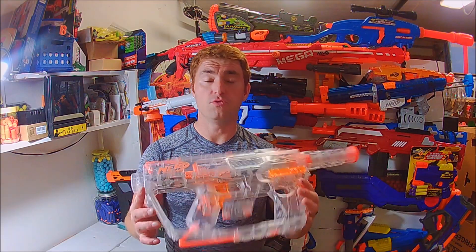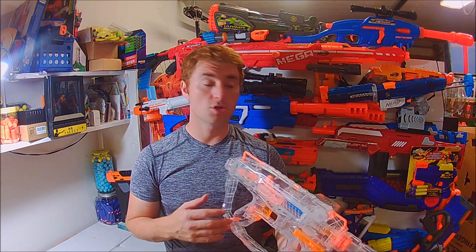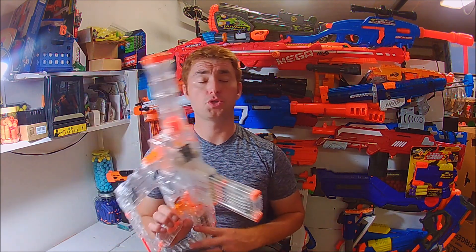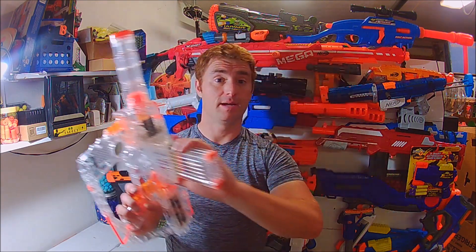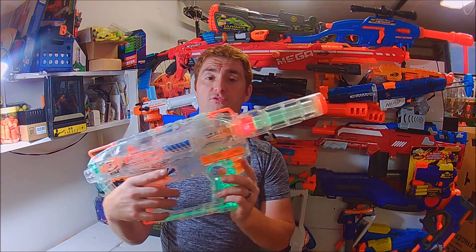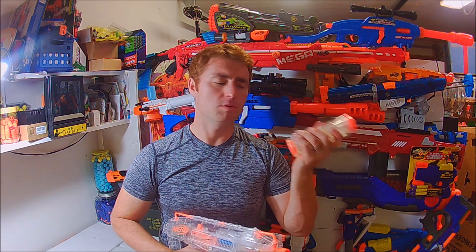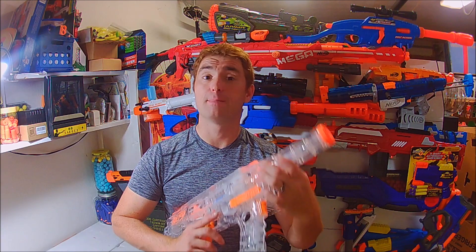I'm Jake here with my review of the Nerf Evader. This is from the clear series in the modulus line. Key notes: this is a flywheel-powered blaster that features a side magwell and LED lights controlled by a front trigger. It comes with one little barrel attachment which does not have lights in it, however there are lights positioned and activated by hitting a button.